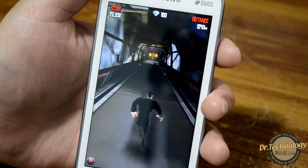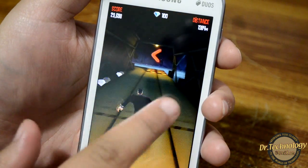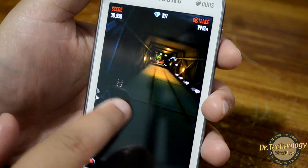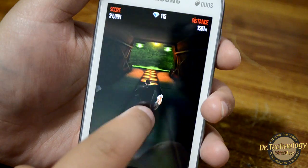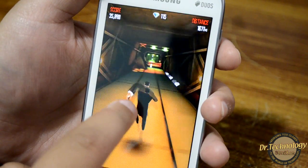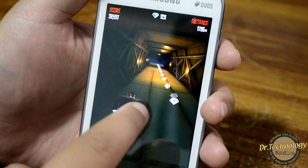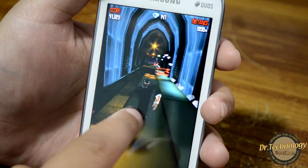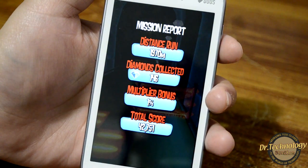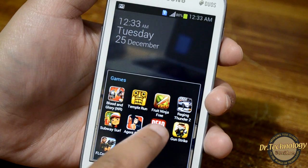Let's see Agent Dash. You can see Agent Dash works absolutely fine, although it is a graphic-intensive game.